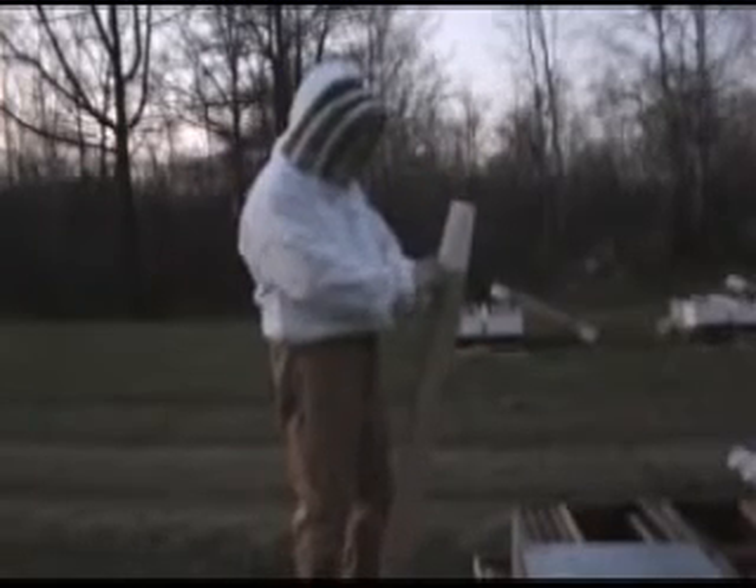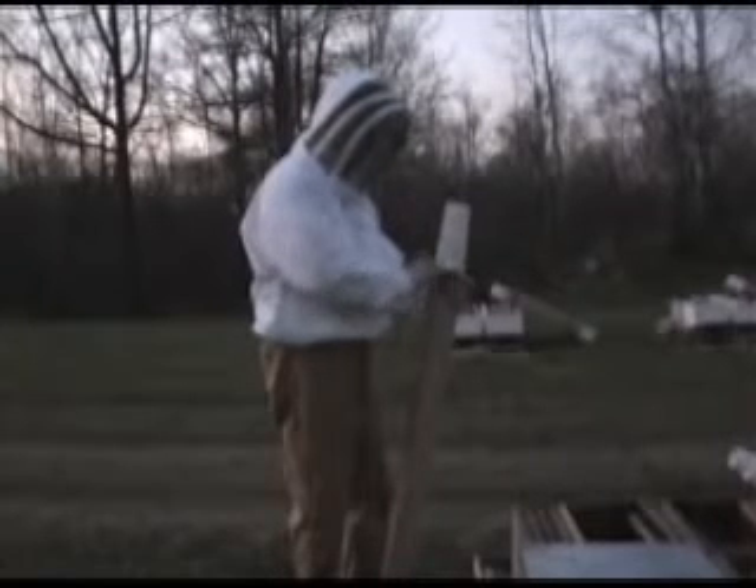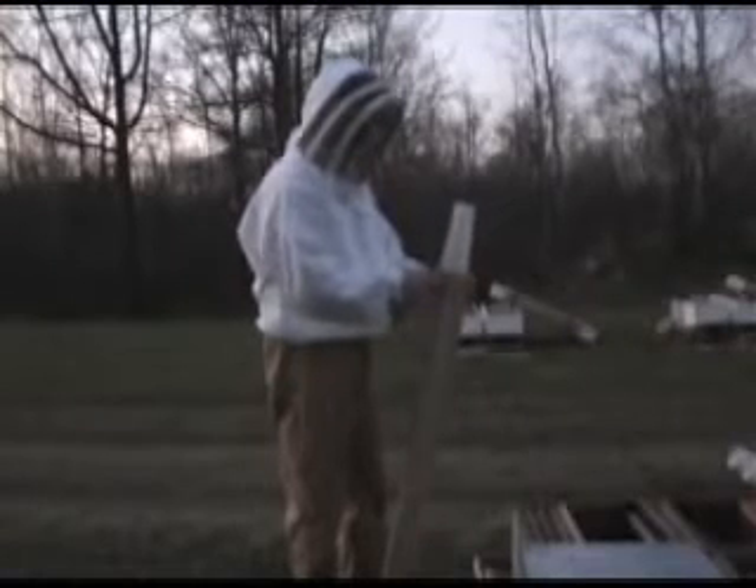What we generally do is simply pull out the staples using the corner of a hive tool. Then release the screen.